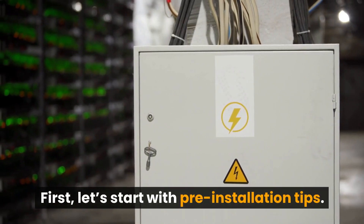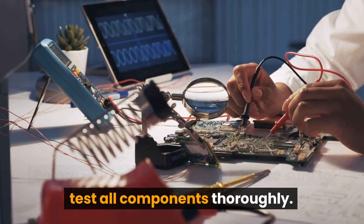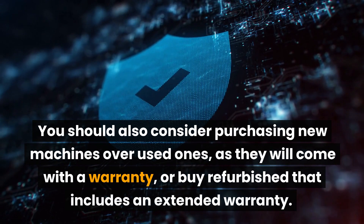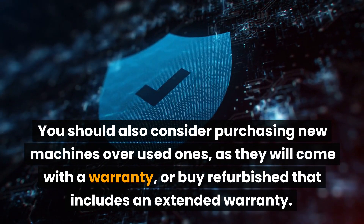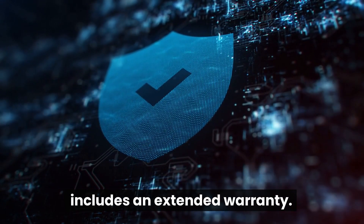First, let's start with pre-installation tips. Before you install your miner, make sure to test all components thoroughly. You should also consider purchasing new machines over used ones, as they will come with a warranty, or buy refurbished that includes an extended warranty.